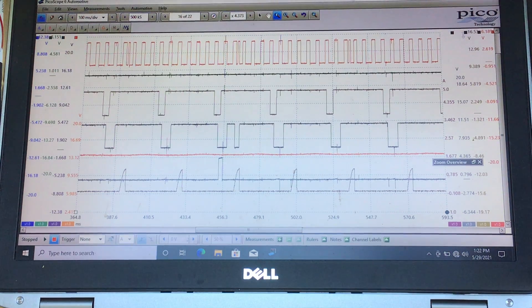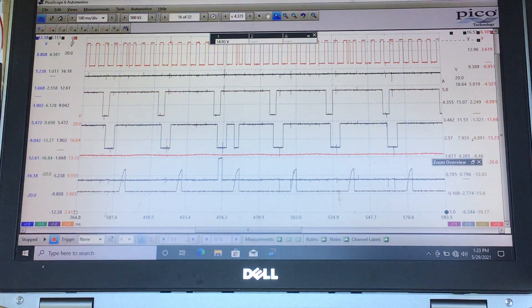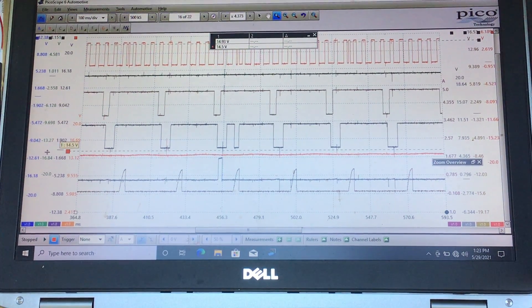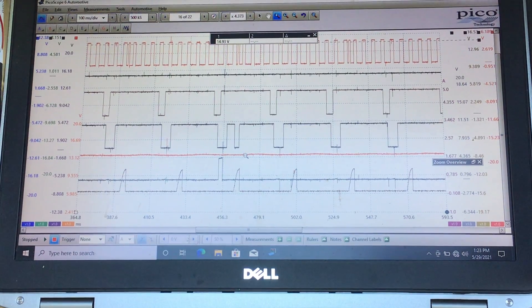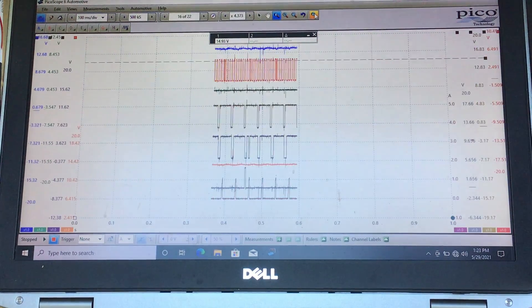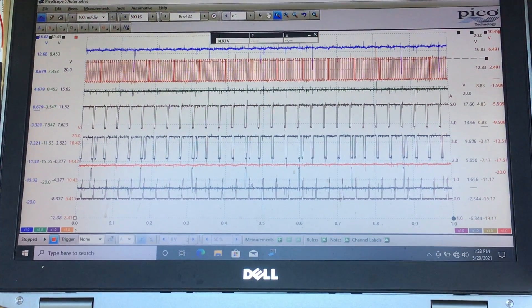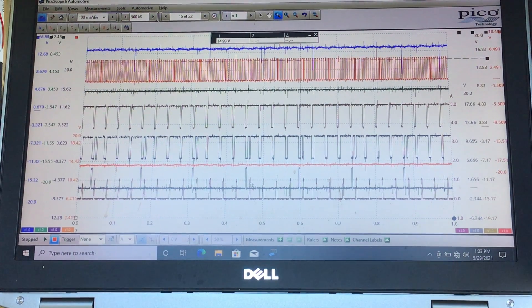Channel G in orange is across the battery — just our battery voltage. This capture was taken running, so we're seeing charging system voltage around 13-plus volts. Channel H in burgundy is the current ramp of all the fuel injectors. It's vital to think about fuel and spark happening at the right time — the PCM has to work at a disadvantage if it doesn't get a high-priority input like the crank sensor.